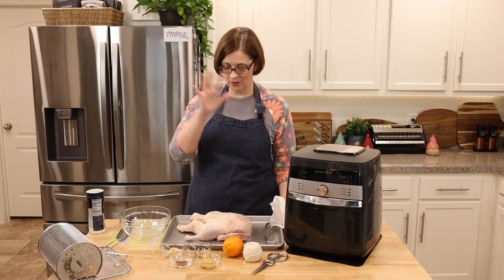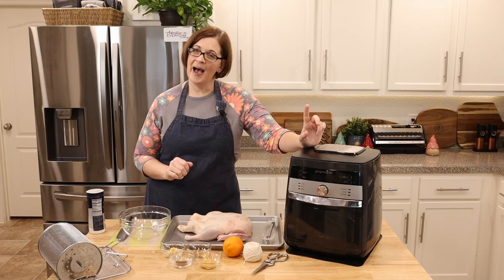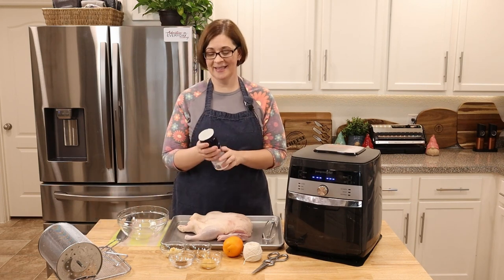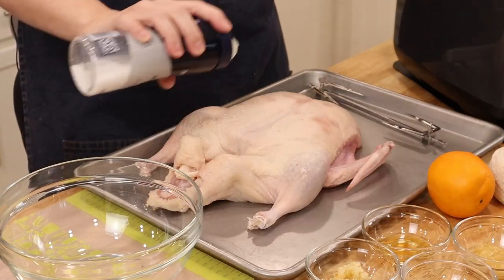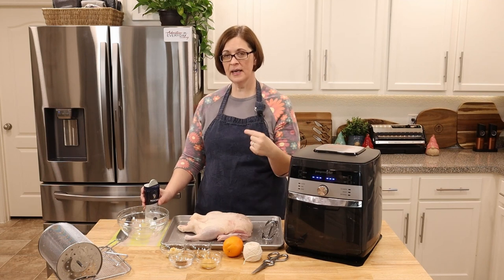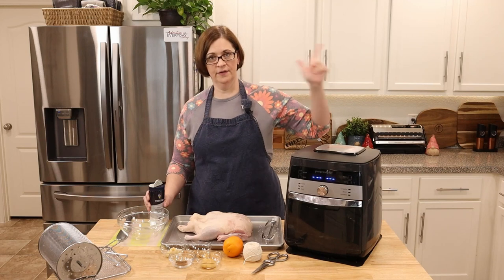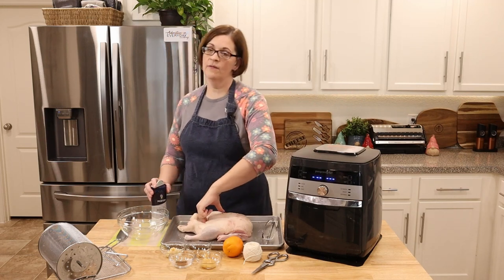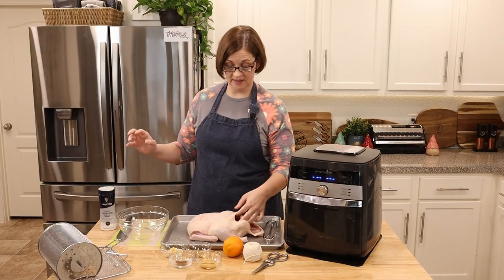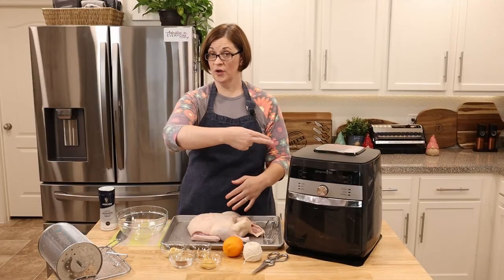The first thing you're going to want to do is dry off your bird really, really well. My duck might be a little too big for my air fryer, but we're just going to roll with it. Go ahead and salt your duck inside and out with kosher salt. You can brine your duck overnight, but most store-bought ducks are already injected with a salt water solution, so you may not have to. If you're getting fresh duck from the field, brine for at least 24 hours. Also discard any inside bits and trim off any extra neck skin.